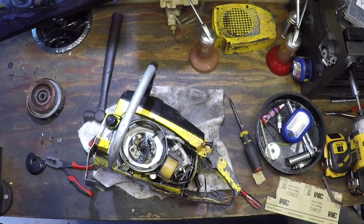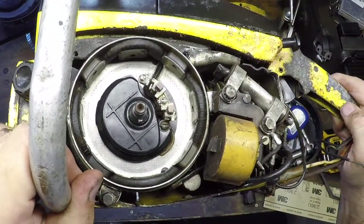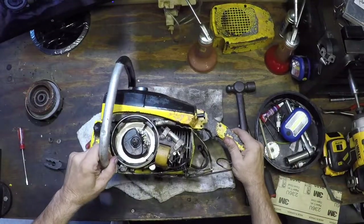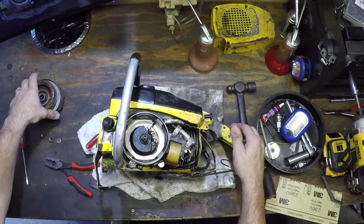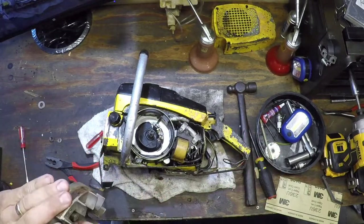You can only do what you can do. We got the timing cover back on — just slid right on there, not too much fuss or muss. Let me see if we can place the flywheel on there properly without touching anything or banging into anything.